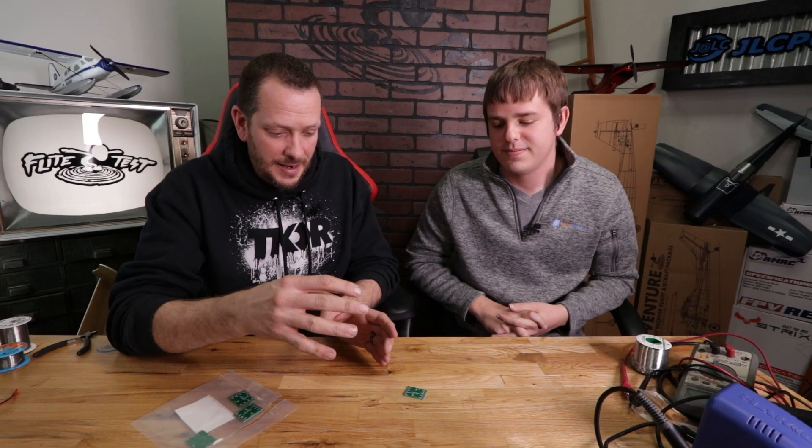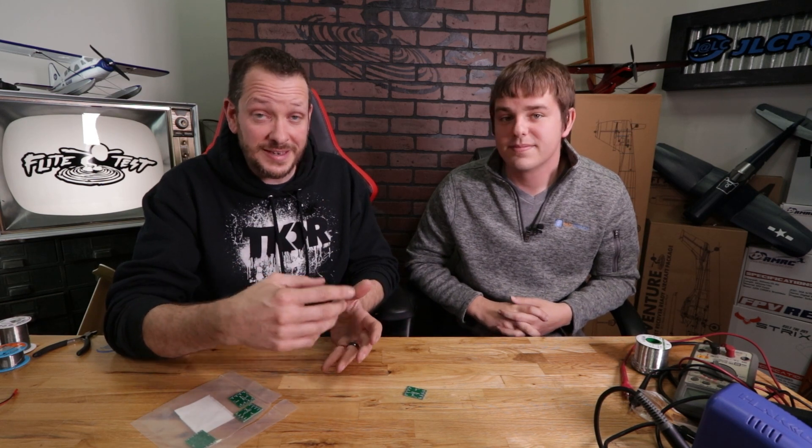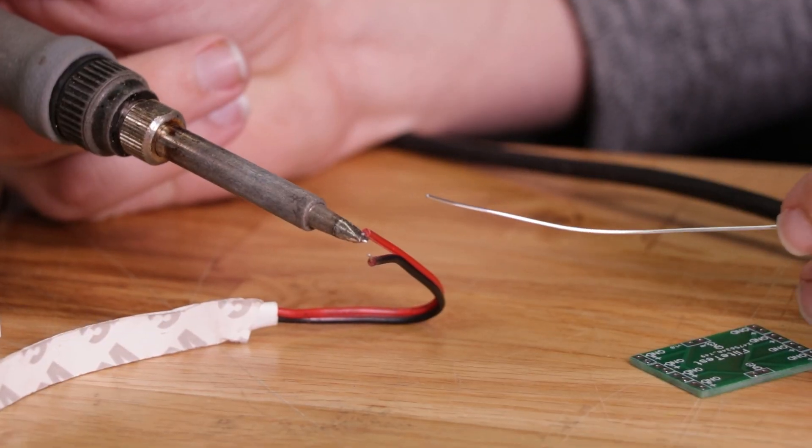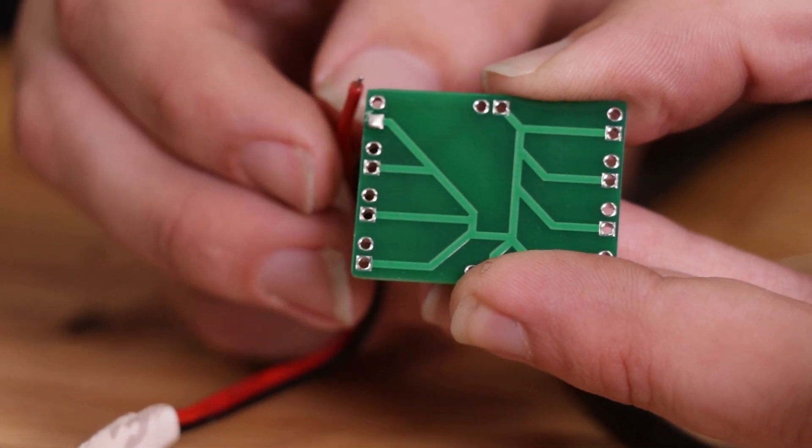Our goal with this video is to not only show you guys how to design and how to tune, but today we're also going to be taking you through a little bit of soldering 101 — just the basics of what you need, the tools, some techniques you can use, and what to look for to have a good soldering experience.